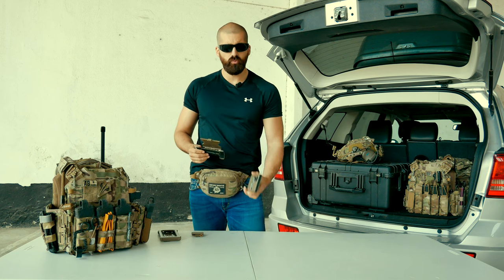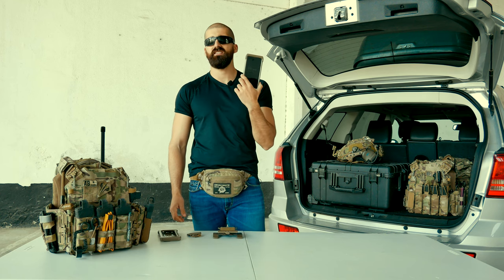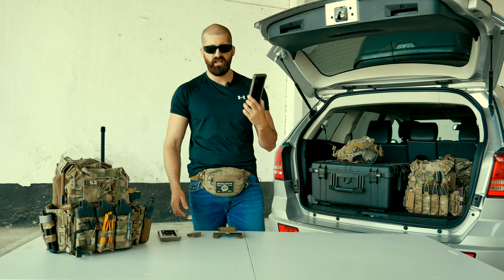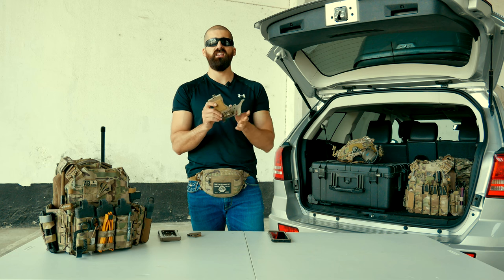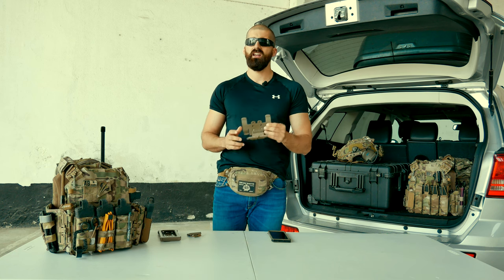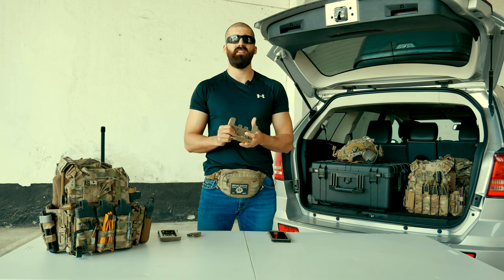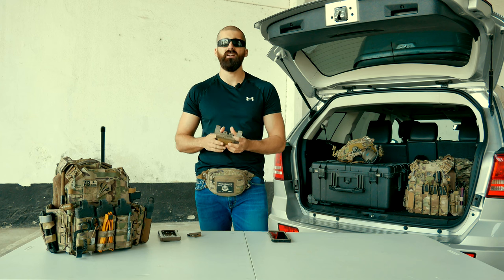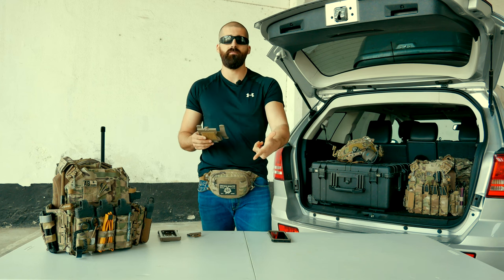The cases will cost around 60 to 80 euros here in Europe, depending on the store. And the mounts will cost around 90 to 110 euros. This is not easy to find in Europe — there's a store in France that sells them. You also have UK stores, but with Brexit you're going to pay more taxes.